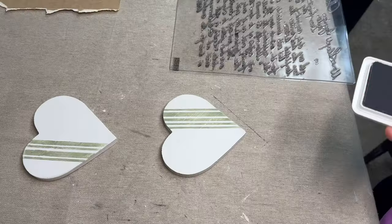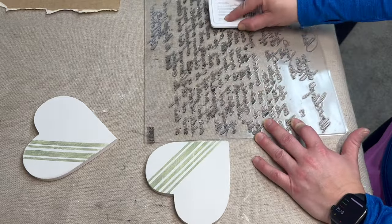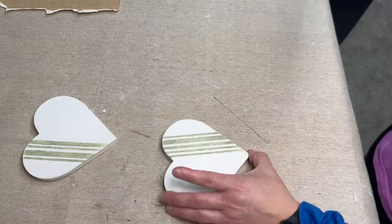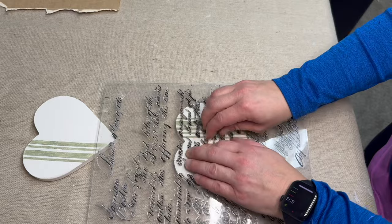After sanding them down just very lightly, I'm now taking the Kindest Regards stamp by IOD and I'm going to be stamping it on with the Stone Gray IOD ink on each of the hearts.